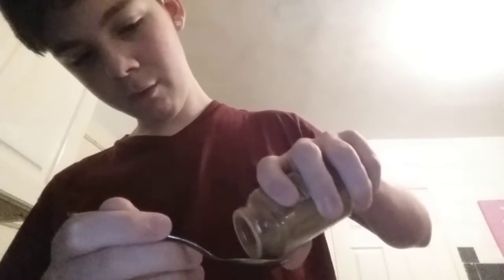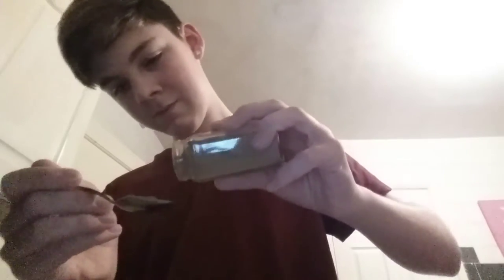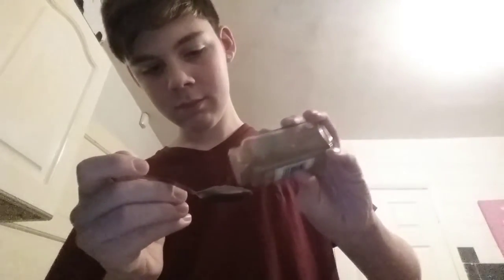This is really hard to pour with my left hand — oh, dropped it all over the side. The spoon won't fit in. Anyway, got a spoonful of cinnamon. Let's put a bit more on. We don't take the easy way, do we? Alright, cinnamon!